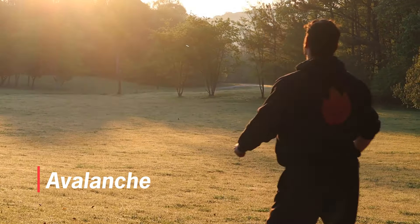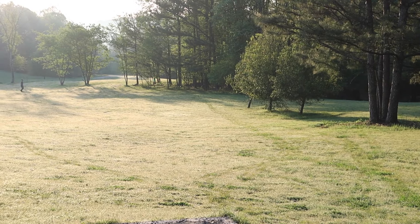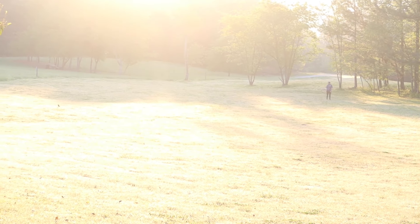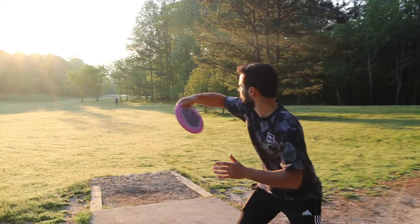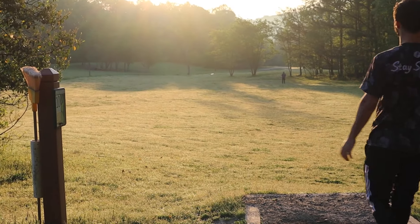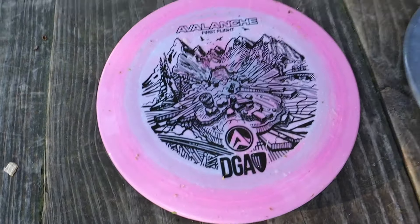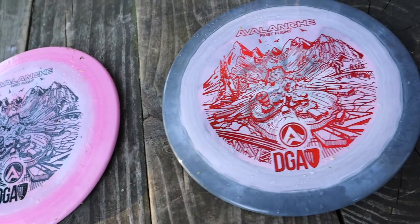It flies a lot like an overstable run of Firebird. If you get a nice overstable Champion Firebird, that's pretty much how this is going to feel and fly — I would say a little bit stiffer. On forehand, if you put enough torque on it and throw it flat, it's just going to dump out and skip really hard. Put some anhyzer on it and it's going to be a great disc for hitting those dogleg shots or fighting a headwind. Throwing it on backhand, of course it's going to be super beefy — you're not getting as much torque from that wrist snap on the forehand. We were throwing it on a ton of anhyzer and it's still just dumping out and skipping.